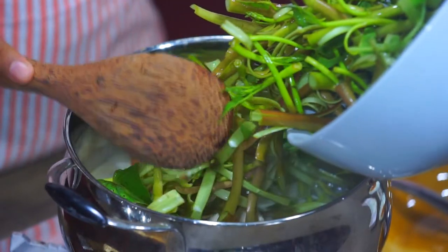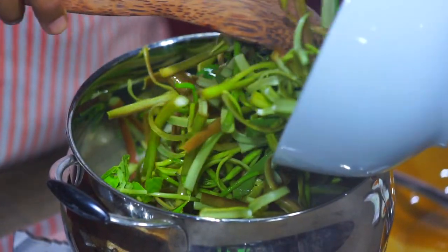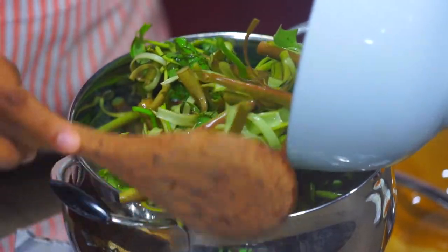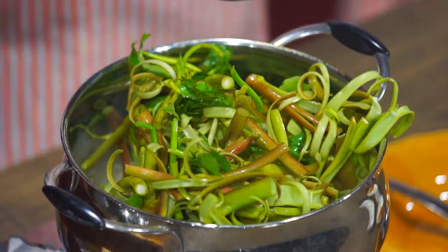What is the good thing about kangkong? Kangkong has a lot of calcium, iron, vitamin A and C. Especially, it's easy to digest.